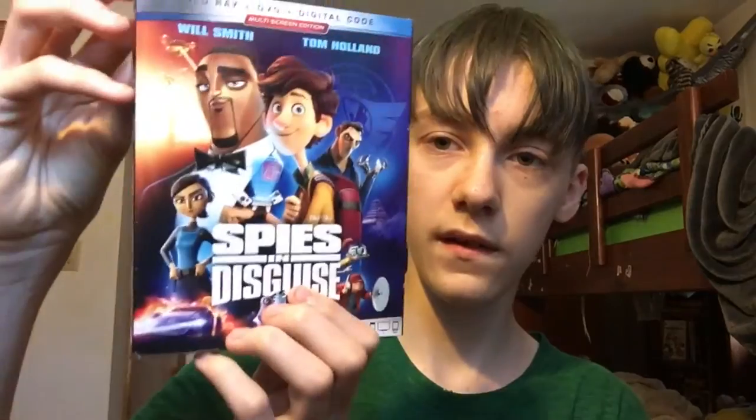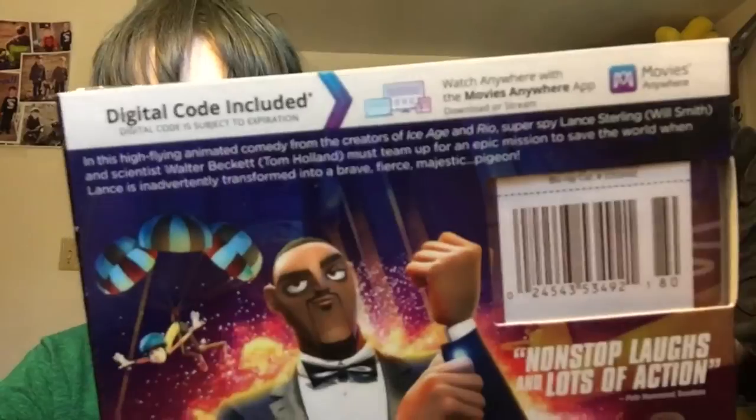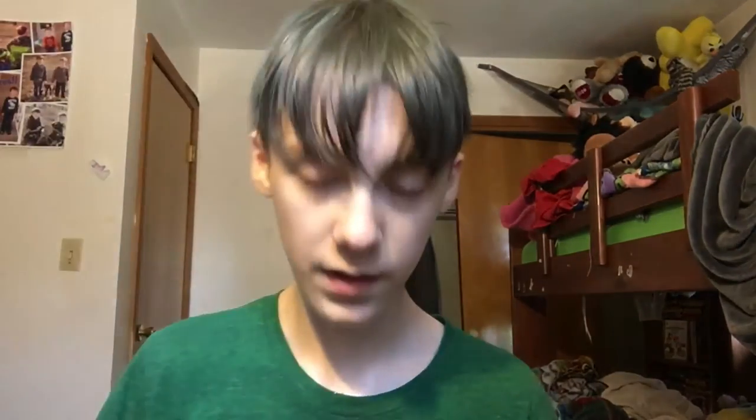So this is the front of it. This is the side and back. If you guys pause, you guys can read that. Now we're just going to unbox it. If this will open... One second. All right, I got it open.